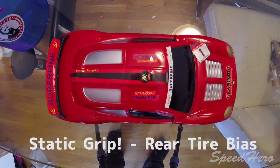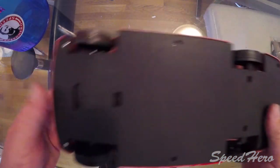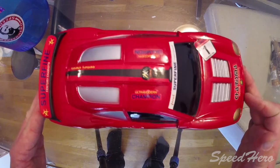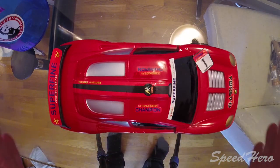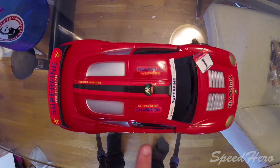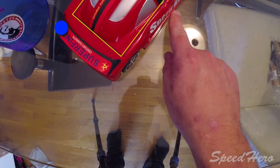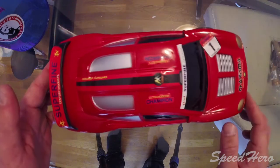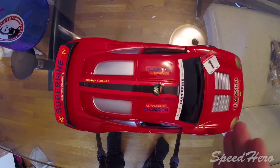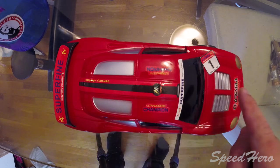So I've taken the front bands off and moved them to the rear tires. Our front tires are now back to being hard plastic and our rears have the rubberized bands on them. We should find that the pivot point moves to the rear — you've been watching long enough now that you know the rear has more static grip. Let's give it a push and find out. We can see the car pivoted at the back corner. That means our pivot point is relative to the static tire grip, and our static tire grip can change, so that pivot point can move.